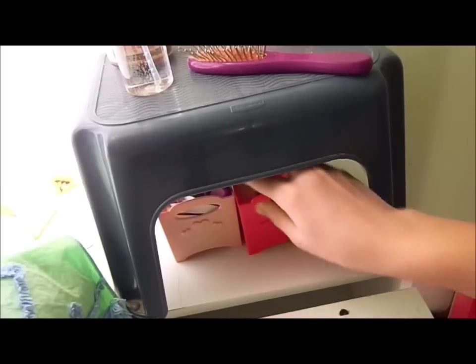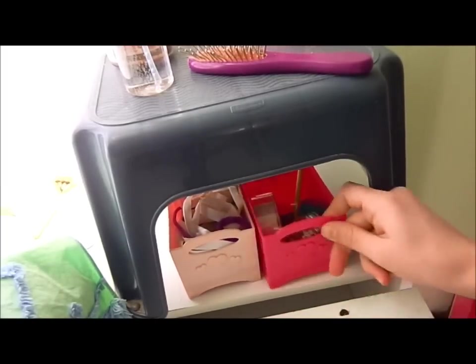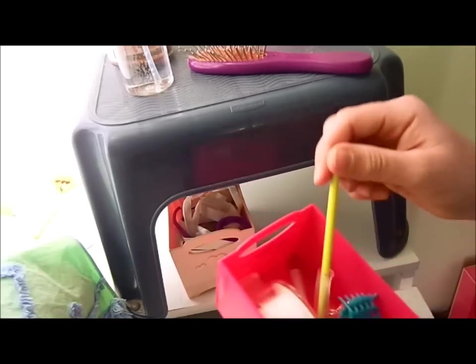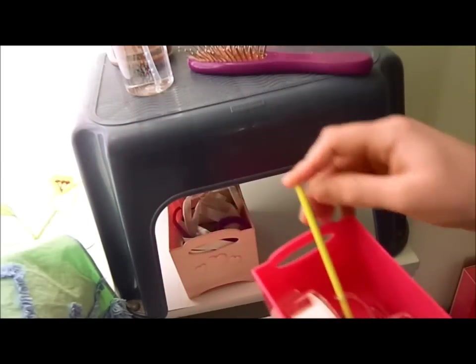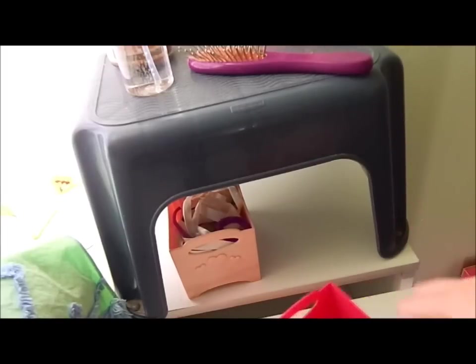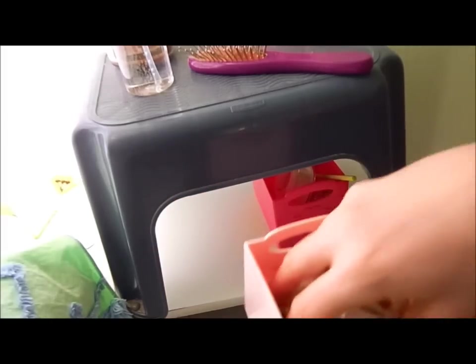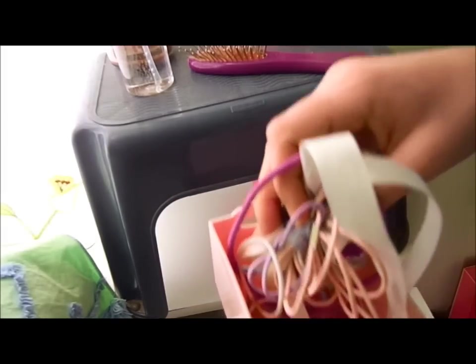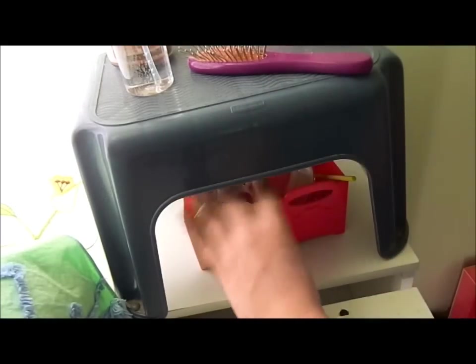These are supposed to be two laundry baskets from a set, but I decided to use this one for little stuff I find — that's just hair clips. And this is McKenna's ribbon baton thing. And then here I keep all their bows, hair ties, ribbons, and headbands — I keep all their hair stuff in there.